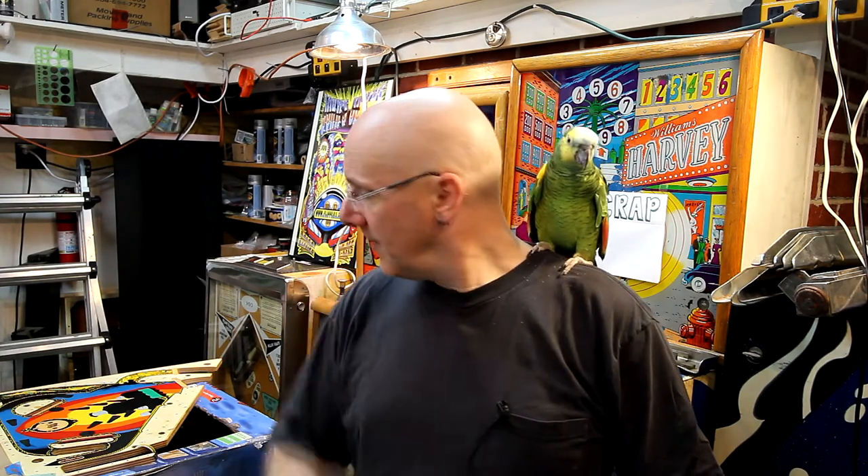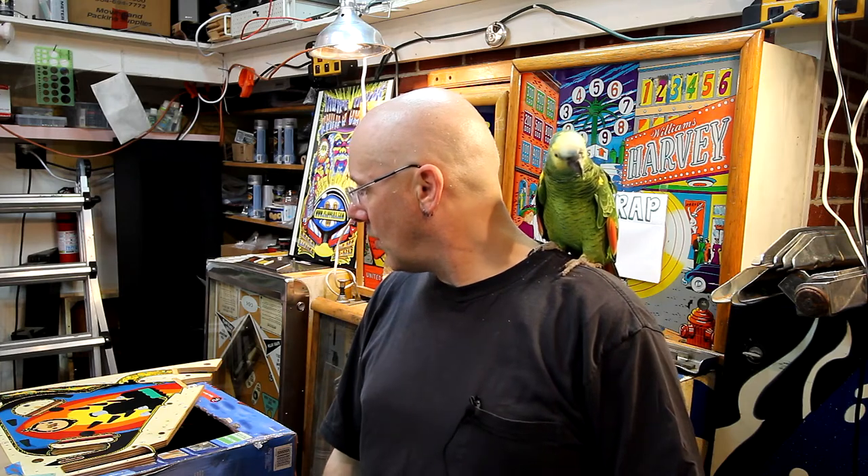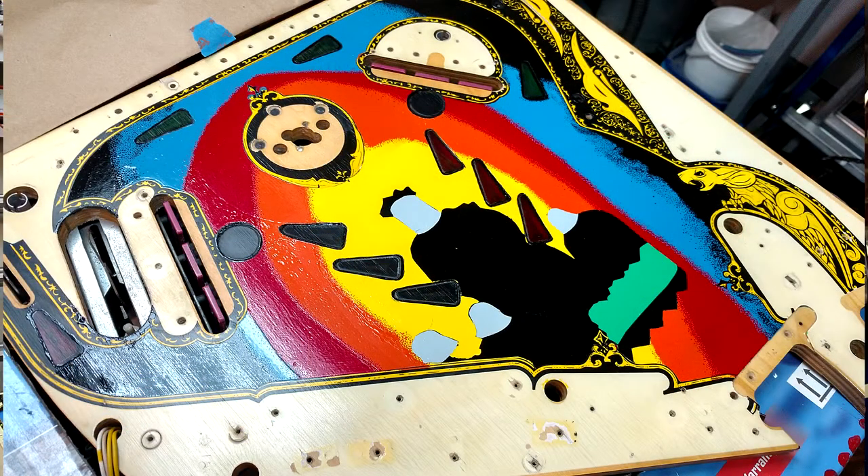Upper playfield — same sort of process. Then I laid down my stencils for the Knights Who Say Ni, and sprayed black. Then I sprayed their helmets in silver — well, sort of a light gray. And then I put down a little bush in the front because they're going to have shrubbery in front, and then in front of that will be some white picket fence. I don't have the white picket fence down yet — I'm waiting until I have to do something with my white before I spray that. Those are going okay. They look like nothing right now.